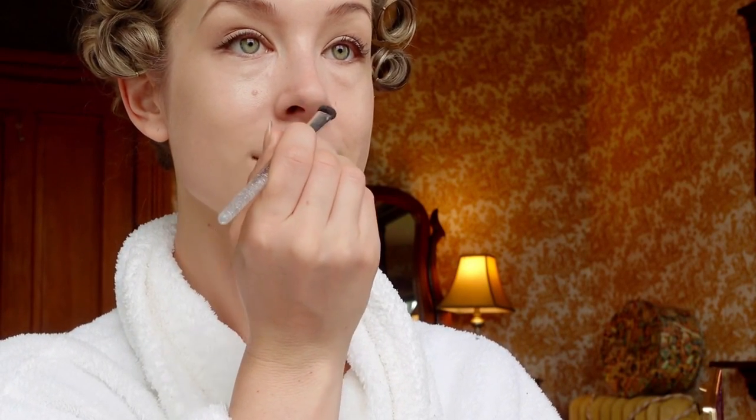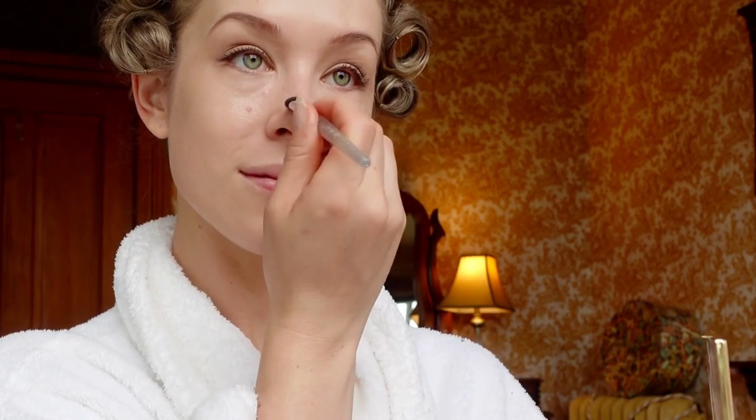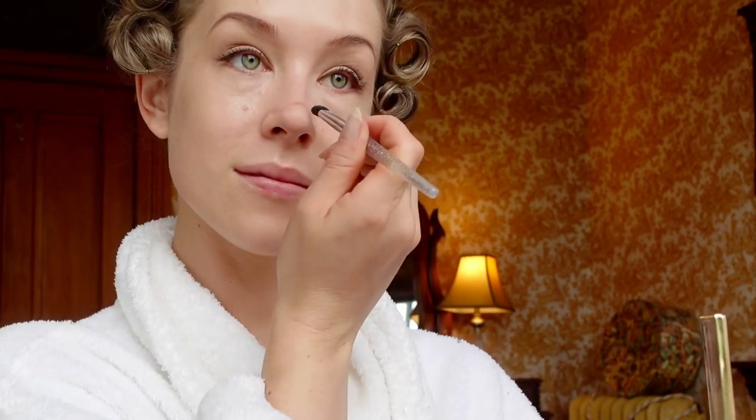I do like to add a little bit of definition to my nose, so I'm going to contour just to round out the tip with a little bit of that light brown eyeshadow.